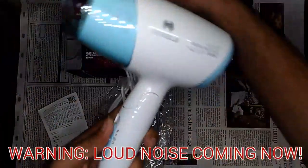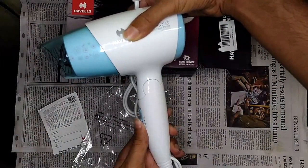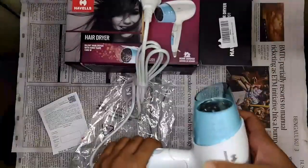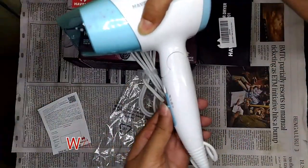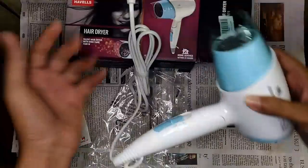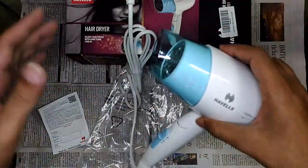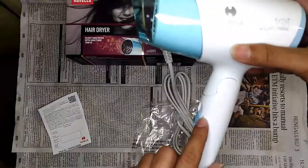The plug is a bit loose but let's try the heating options. The first heating option — warm air with low fan speed — actually feels hot rather than warm. And when switched to the actual hot setting, it is so hot that I can feel the heat from a good distance away. It's more like 'hot' and 'too hot' than warm and hot.